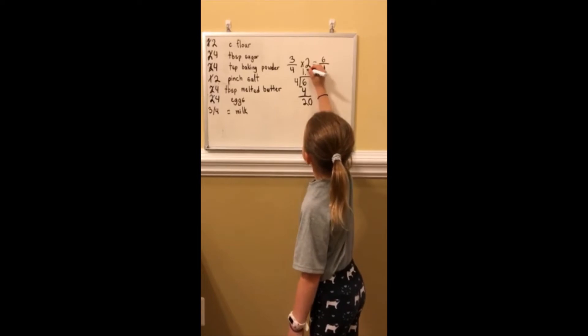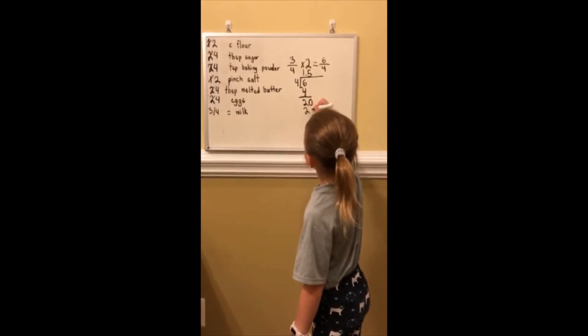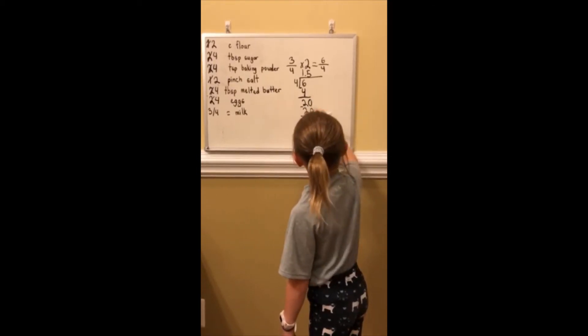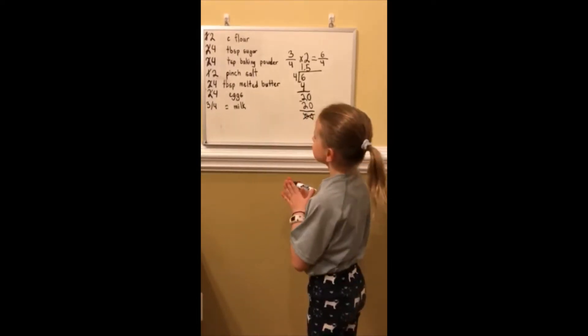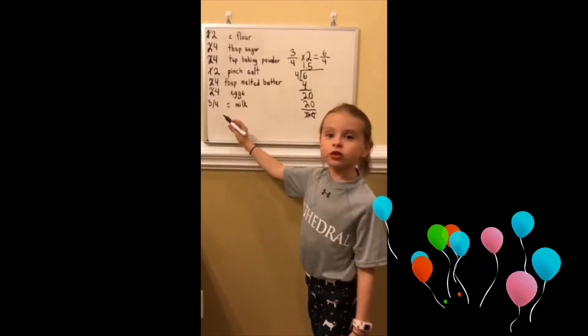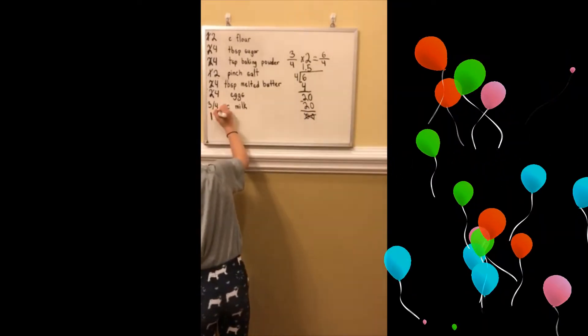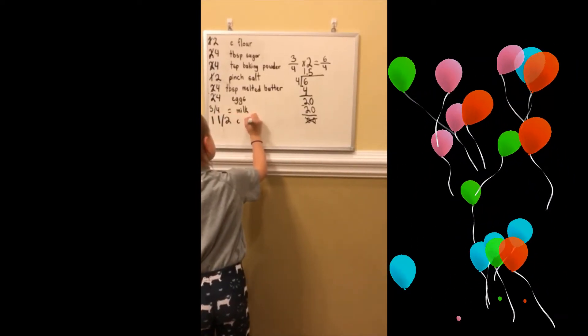I'm going to put a decimal point, then a five. Five times four is twenty. Twenty minus twenty is zero. That means we're done. So, if we want to double three quarter cup of milk, that's going to be one and a half cups of milk.